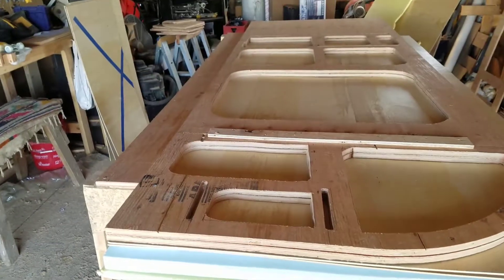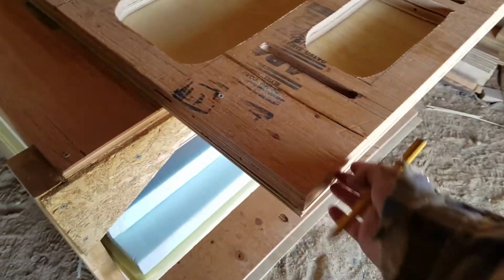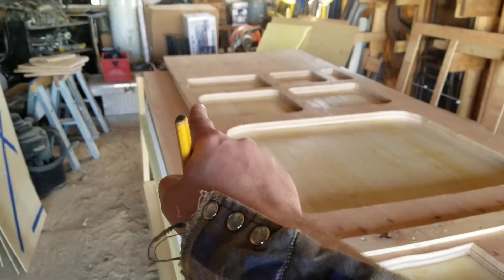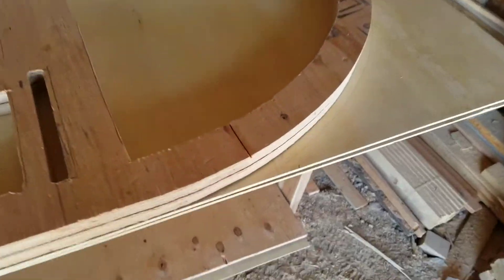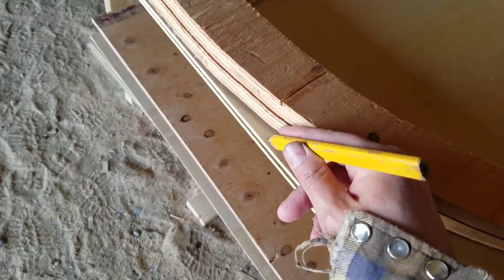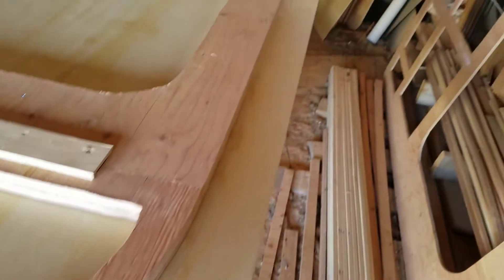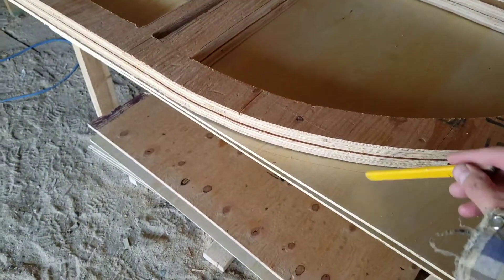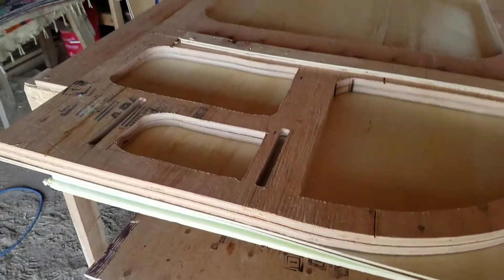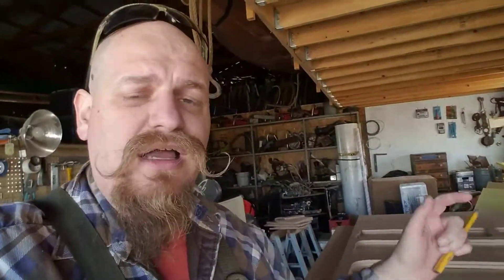I had it all lined up on the table and wanted to show what I did before cutting. I matched up the bottom, front, and back of the trailer to make sure it was flat. Then I put my finger up against the wood and just traced it along, so it's about even all the way down. It doesn't have to be perfect since it gets cut off anyway once glued. I'll clamp it and use the scroll saw to cut along that line.